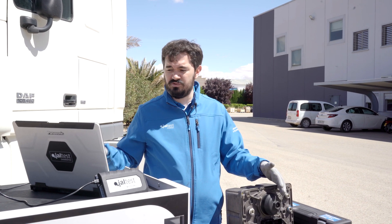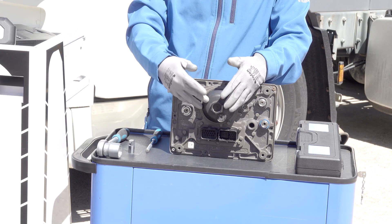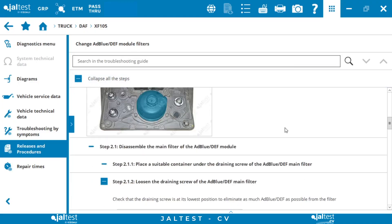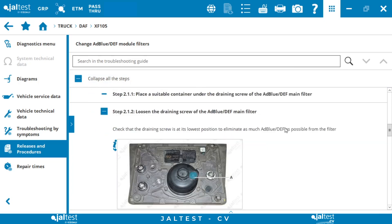The first step is to place a container to collect the ABLU liquid draining from the filter. In this case it is already drained. That corresponds to step 2.1.